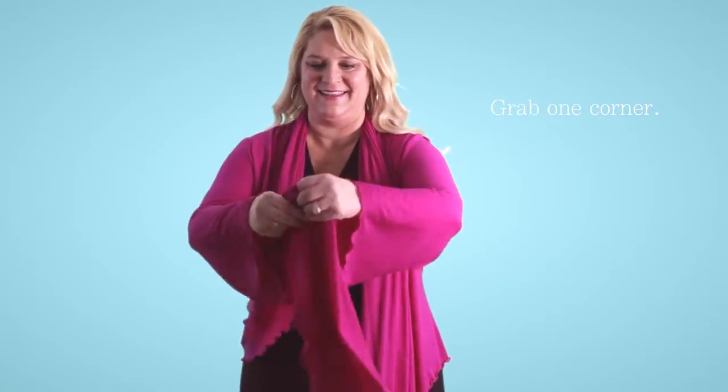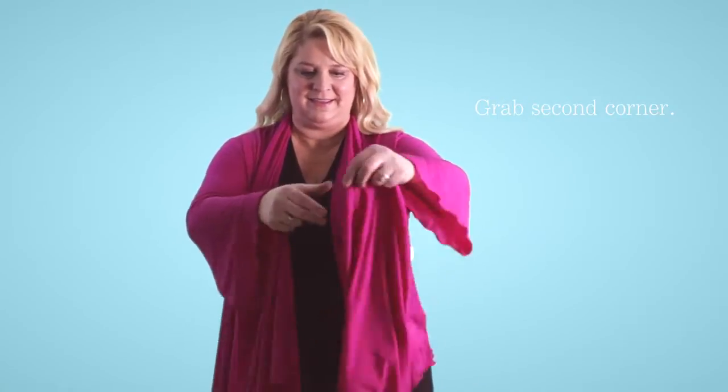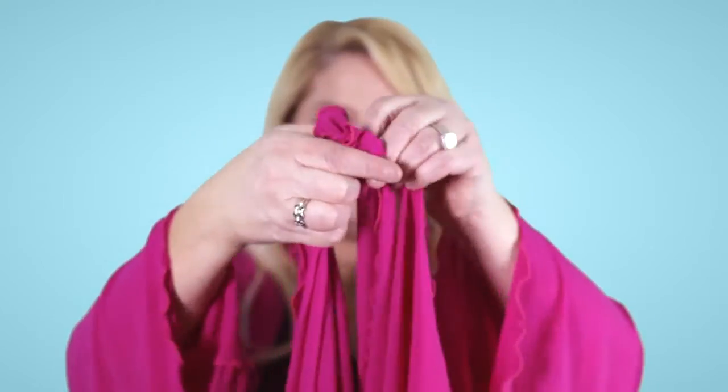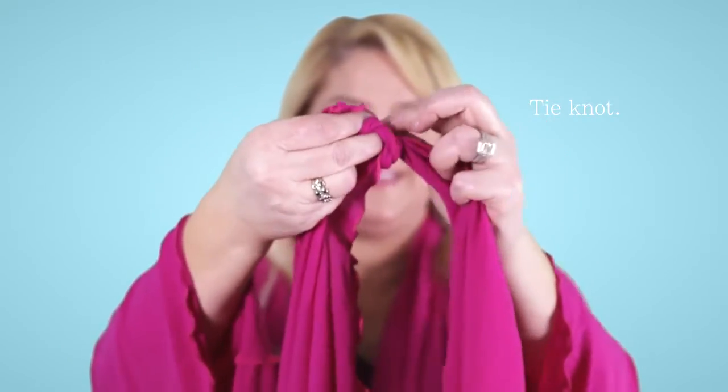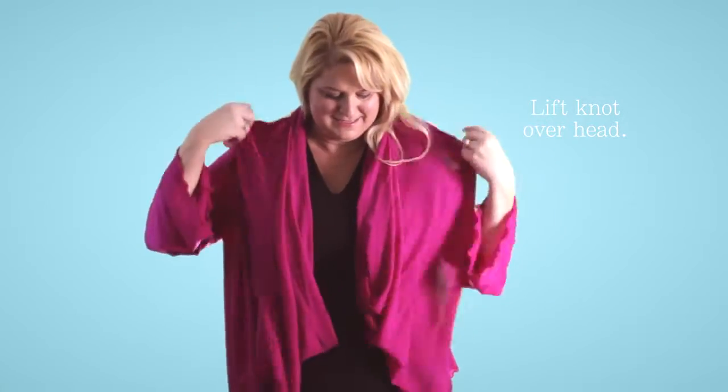Grab one side of your 5-Way and grab the front corner, then grab the second corner of your 5-Way. Simply tie the first stage of a knot, then the second stage of your knot, and lift the knot over your head and behind your neck.